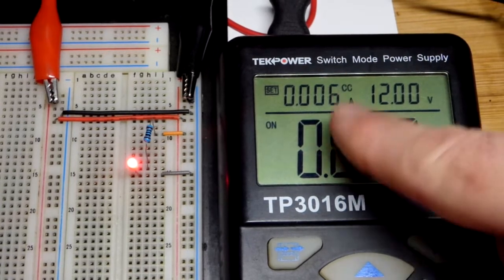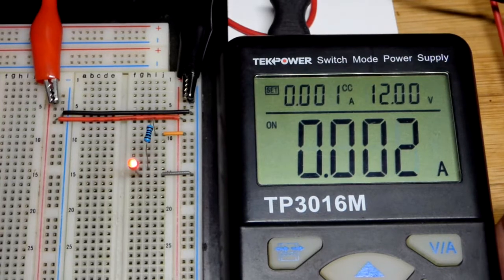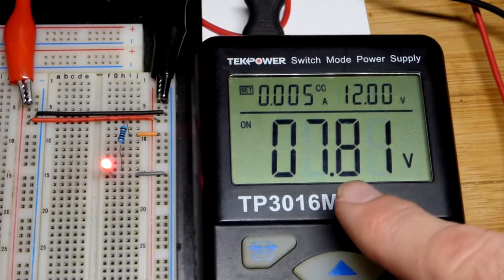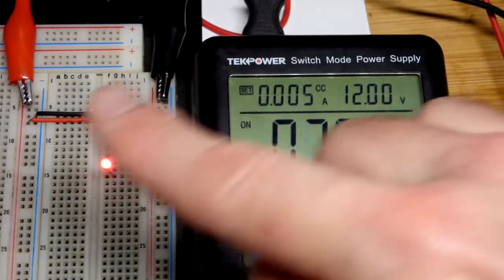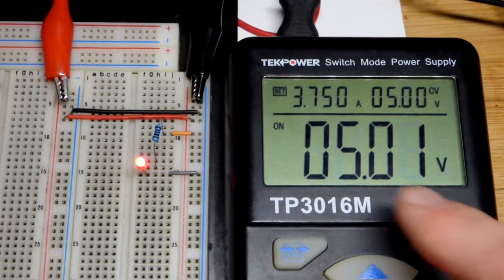Bench or portable power supplies also have a current limiting function. Right now it's constant current because we're dropping current below less than what the load wants at 12 volts. The way that a power supply limits current is actually to drop voltage from what you set it to, so it's not providing 12 volts anymore — it's providing a little less than eight volts.